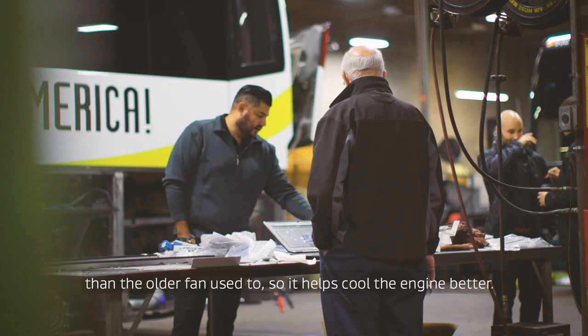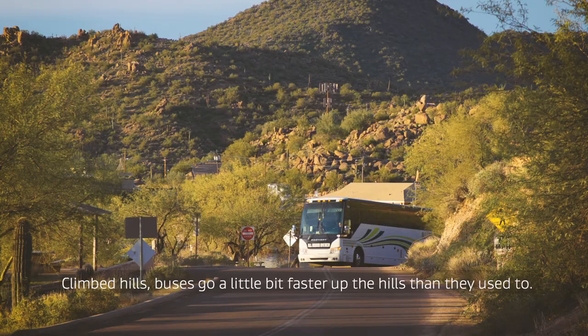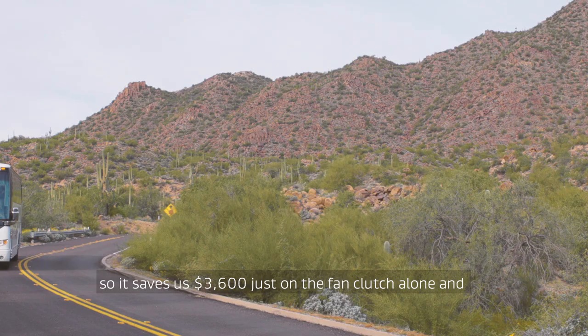We took it out yesterday and it went really well. The fans barely kicked on high, the engine cools down quick, we climbed hills, and the buses go a little bit faster up the hills than they used to. Very satisfied in how it turned out. The fan drives — we go through one about every year and a half, so it saves us $3,600 just on the fan clutch alone. And it frees up a lot of room; it gave us about two feet of workable space that we did not have before.